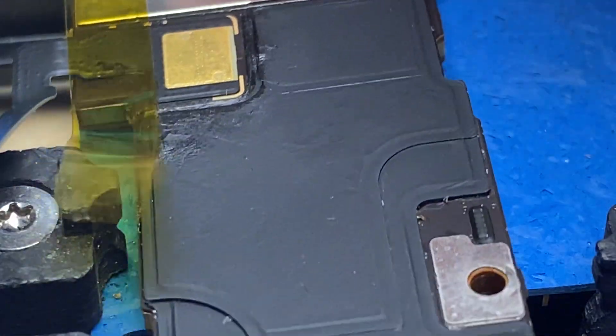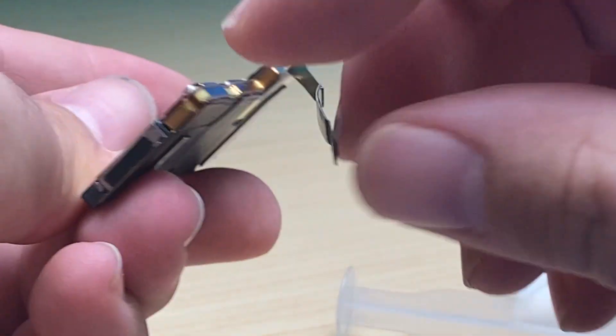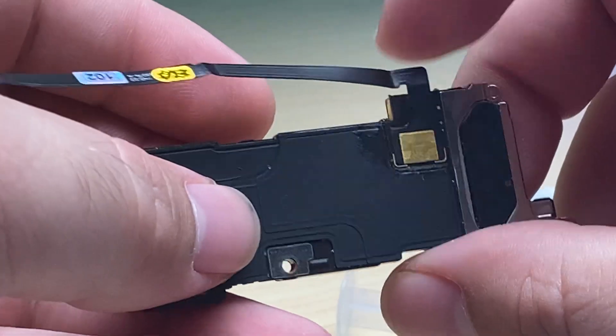Pop it out of the board holder. And that's how to replace the flex cable with a 5G antenna.